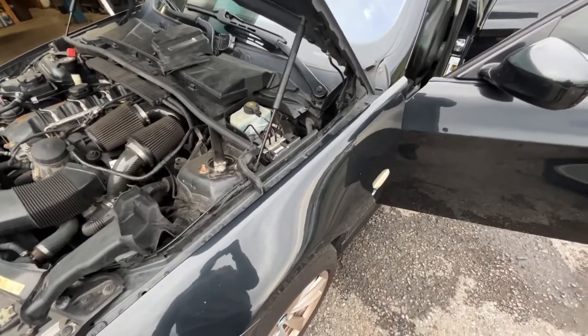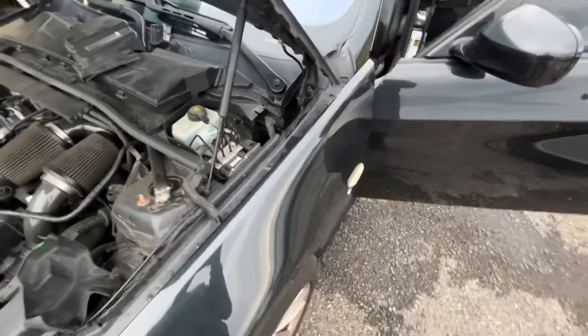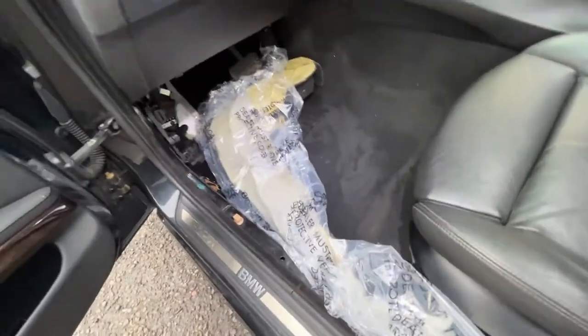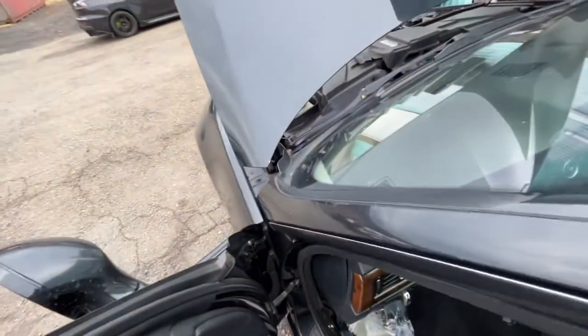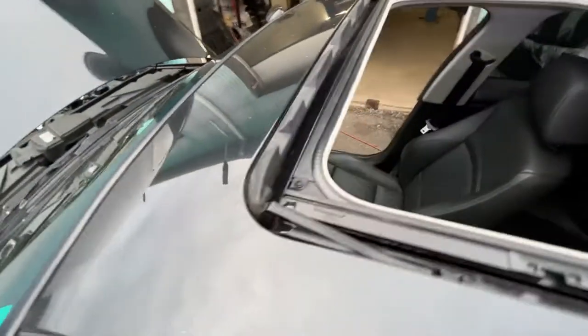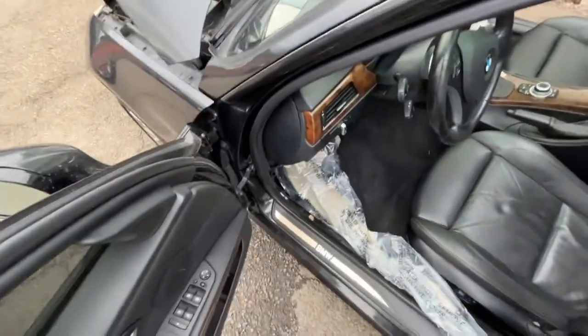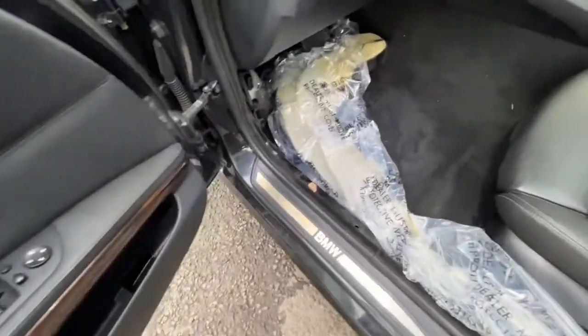What's up YouTube. For all you E90 guys with this water leak problem — I searched all over YouTube and the internet, and everybody says clean out the leaves from the cowl drains and the sunroof drains, pour water down and make sure it flows out the bottom. Well, that didn't fix anything.